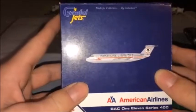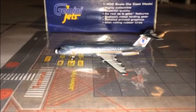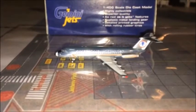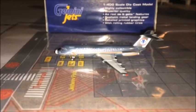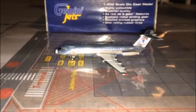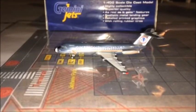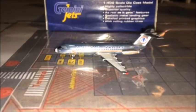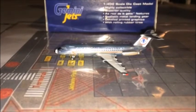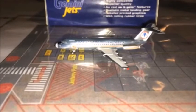Okay, so here I have the aircraft out of the box. As you can tell it is very shiny. American must have kept the shiny livery for quite a while because I believe they did have it back in the 80s, similar to what they had just 10 years ago. This particular aircraft was delivered to American Airlines in 1966, though I'm not sure exactly when it was retired.